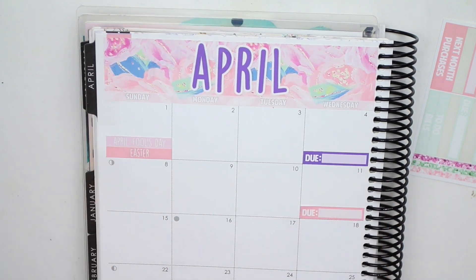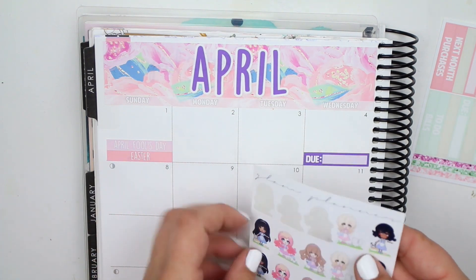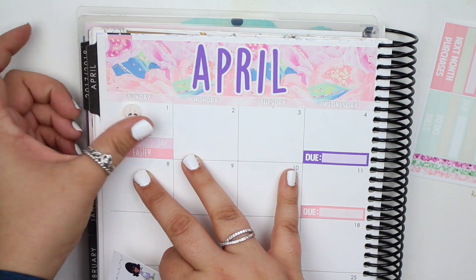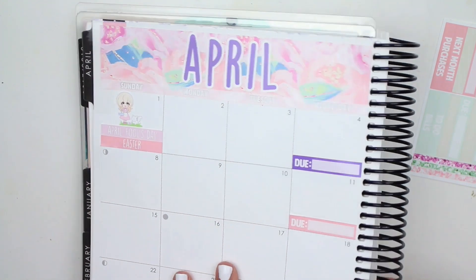Okay, I think that's everything for like the basics, so we'll just get started day by day — which is not a ton of stuff. The first was obviously Easter, so I do want to take one of these girls — I think I'll take a teeny and just put her right there. These are from Glam Planner, they're the Easter ones that I got last year, and I just wanted to use that to mark it.